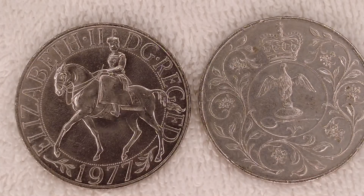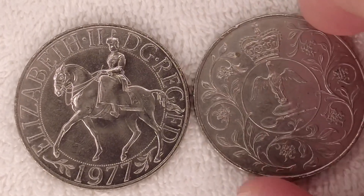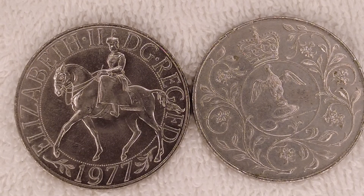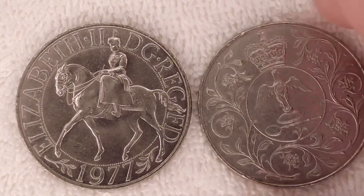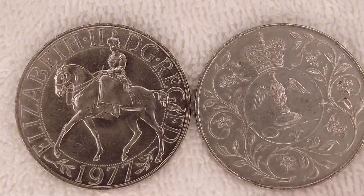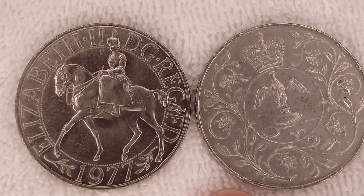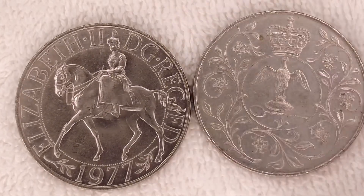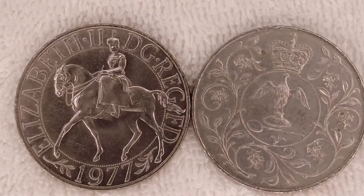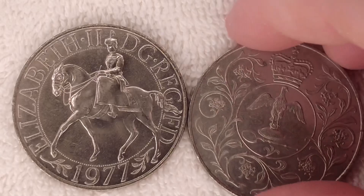Both sides were designed by Arnold Machin. The edge is reeded — it's got a slight milled kind of edge but it's more reeded than milled. The Royal Mint made these coins. The year is 1977, and these ones are copper nickel, though they were also produced in silver proof. The weight for the copper nickel versions is 28.28 grams, the diameter is 38.61 millimeters, and the thickness is 3.2 millimeters.